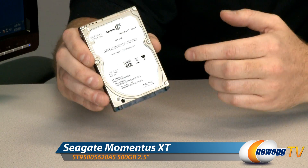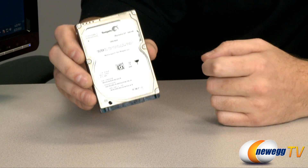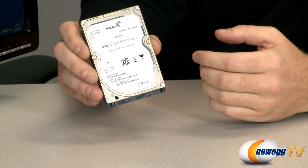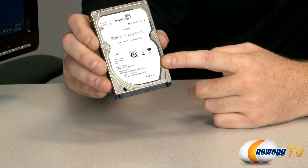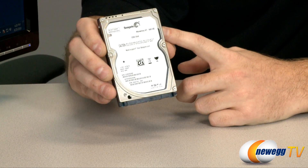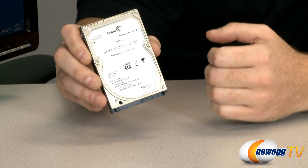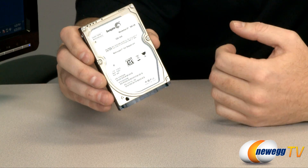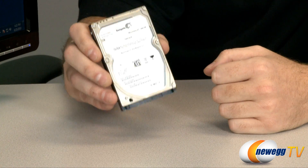Over here on my right we have a Seagate Momentus XT. This is a 500 gigabyte hybrid hard drive, meaning it uses both magnetic hard drive storage technology as well as newer SSD technology. There's 500 gigs on the platters and there's 4 gigs in the NAND flash memory of the SSD. Using both of these technologies together, Seagate has brought us a drive that has much more capacity but costs a fraction of the amount you would pay for an SSD.